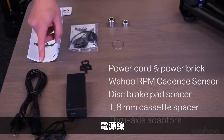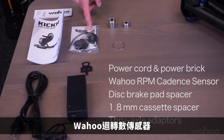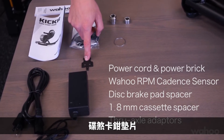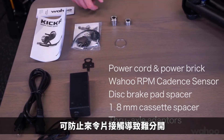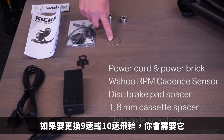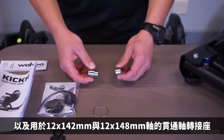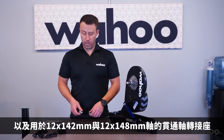Right out of the box, you'll have your power cord, your power brick, your Wahoo RPM cadence sensor, a disc brake pad spacer to keep your pads from pinching together if you accidentally squeeze the lever, a 1.8 millimeter cassette spacer if you decide to change to a 9-speed or 10-speed cassette, and through axle adapters for 12 by 142 or 12 by 148.